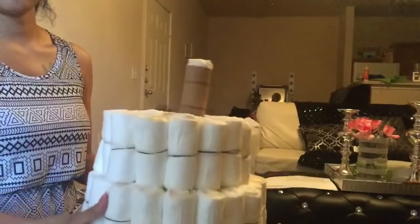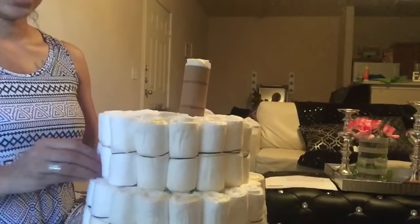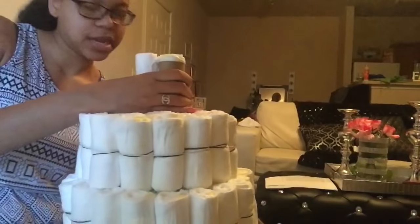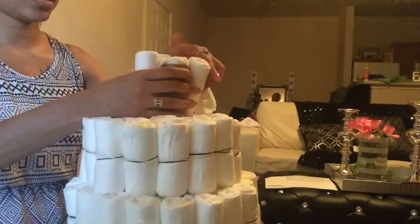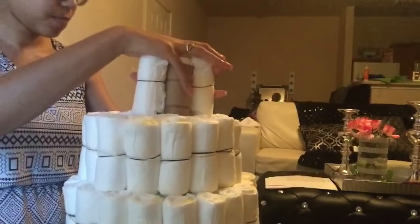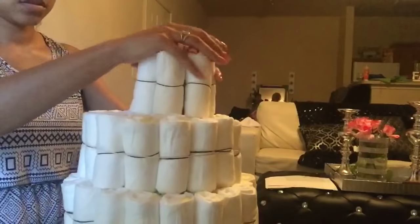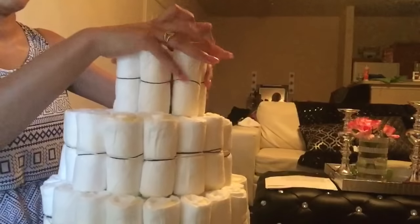I'm pretty much finished with the second layer. I'm probably going to go back in and add some to the bottom layer because the second layer is pretty big, but we'll see after I do this top layer. I did the second layer exactly how I did the bottom layer, and how I'm going to do this top layer — I start it off and then add a rubber band to hold all of them.